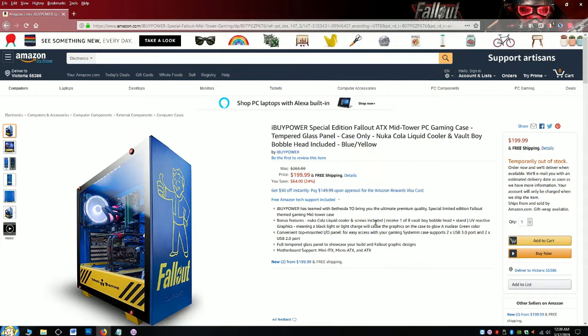The way the lighting system works for this case is designed to showcase the interior of your Fallout computer, which looks amazing. It's also a mid-sized tower, so it doesn't support larger motherboards, but it does support the ATX, micro, and mini form factors. So if you have those motherboards ready, you know what to do.